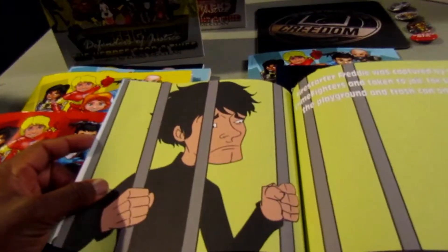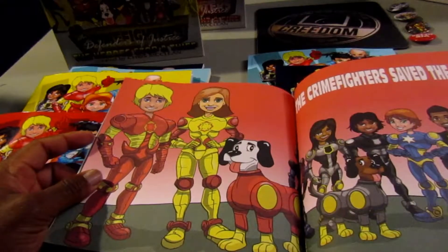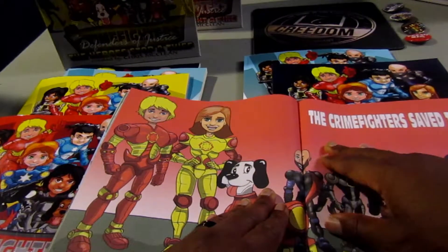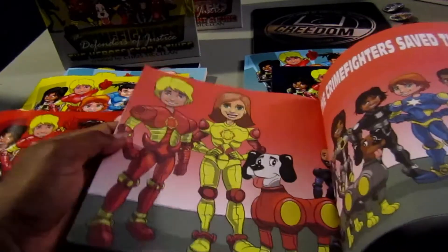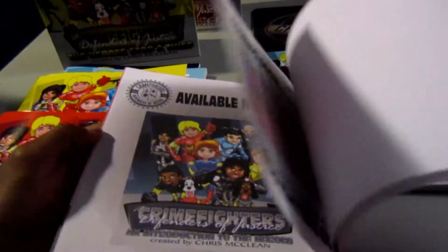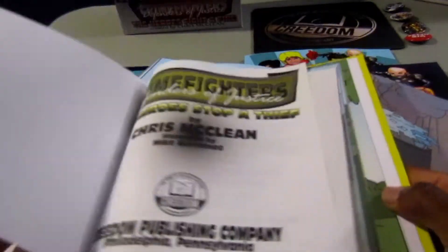So IngramSpark, I will give them a nice rating. When it comes to printing, it is a little tight in here — we've got a character and that's a little tight for binding purposes — but that's more of a design issue, not a print company issue. So it looks good overall.